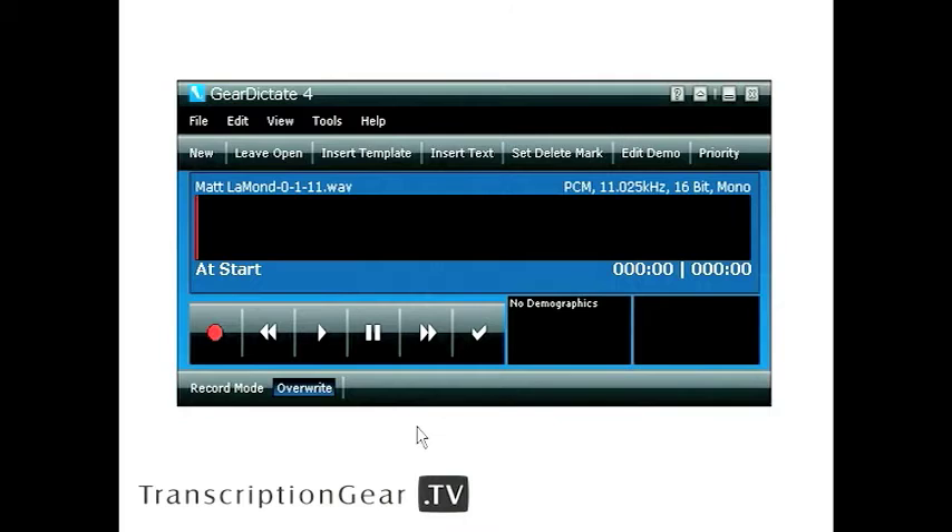Gear Dictate 4 has undergone some major improvements to its user interface. It has a new design that's never been seen before. We're going to go more in depth on this later, but I wanted to give you a little preview so you can get excited about this new software that's really powerful, but still easy to use. As you can see, Gear Dictate now has a progress bar in the middle, easy to use playback controls on the bottom, and we put vital functions at the top so they're just a click away. This will allow you to work easily and more efficiently. Now that's what I call a gorgeous user interface.